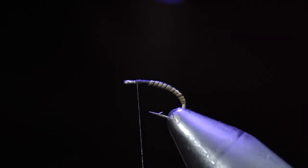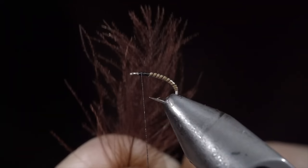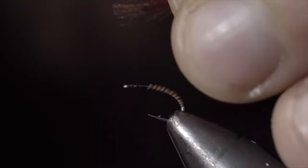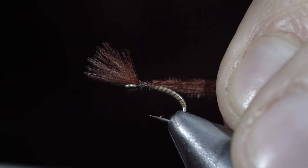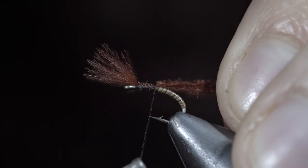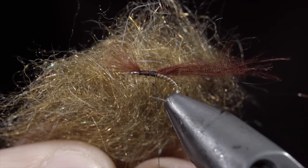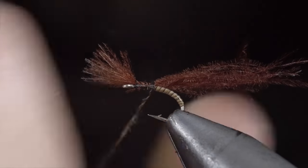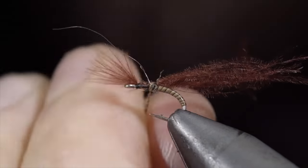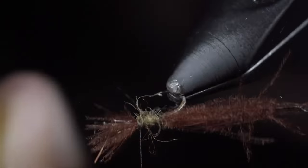Once happy, secure with a UV light and grab some CDC. This maroon color works exceptionally well in my waters. Secure it at the top of your fly using a pinch wrap, and wrap it back slightly on top of your quill. Once complete, grab some dubbing — here I'm using a light tan. Create a sparse dubbing noodle and begin to dub your body, tightening and removing or adding material as needed. Once complete, brush it out to give it a nice buggy look.